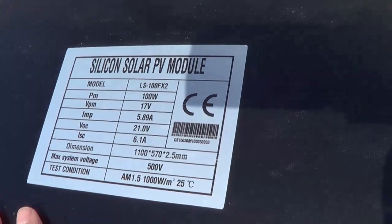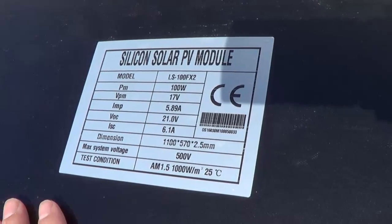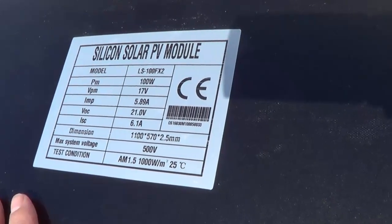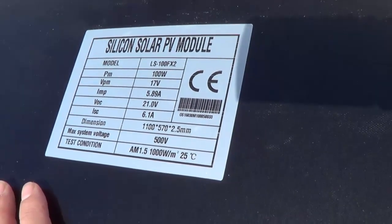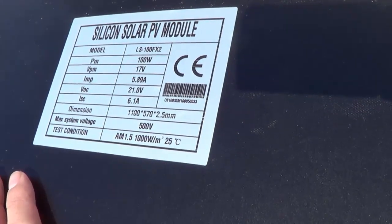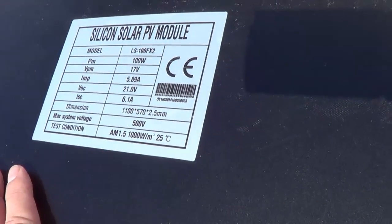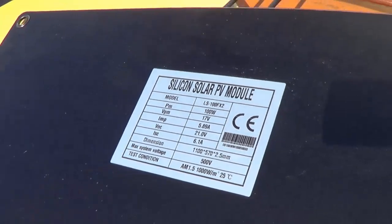Here are some of the specs for the panel: it's a 100-watt panel, 17 volts working voltage, IMP 5.89 amps — that's your expected output at 17 volts. Open circuit voltage is 21 volts and short circuit current is 6.1 amps, so that's pretty comparable to my Renogy panels — basically the same specs.